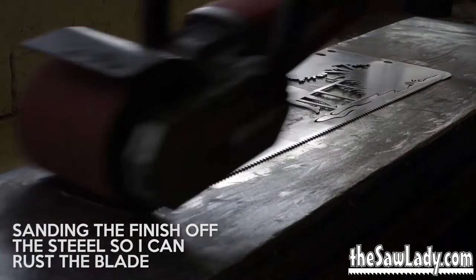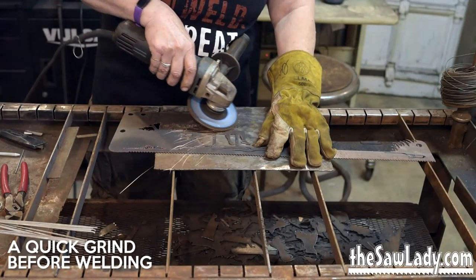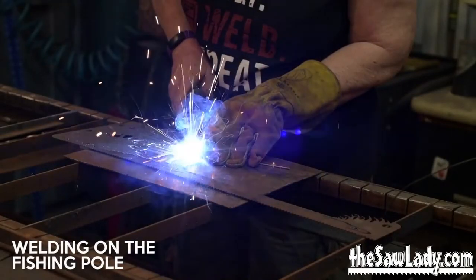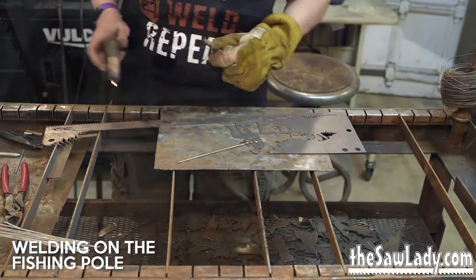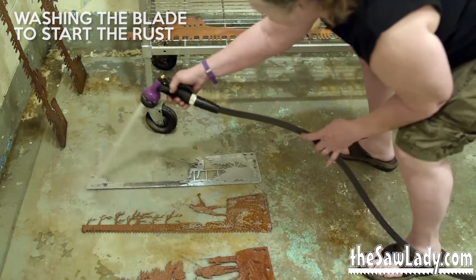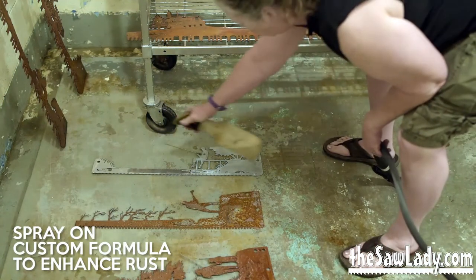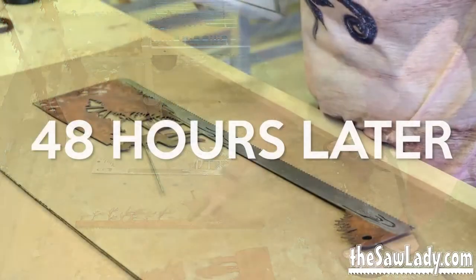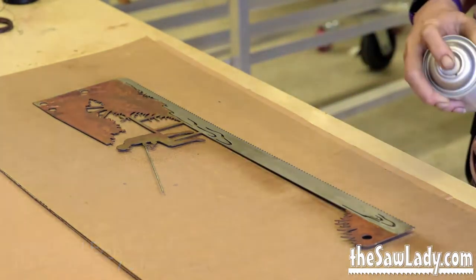But before I do that I have to weld anything that needs to be welded on. If that's a fishing pole, a second layer, or a fence, I do that first. And then when I'm finished with that I wash them off with degreaser. Then I spray them with hydrogen peroxide and vinegar to form a natural rust. You never really know what you're going to get with that, so each one is unique and random. After they're rusted I give them a clear coat of lacquer to protect them.